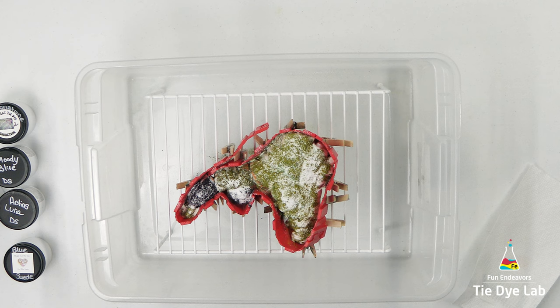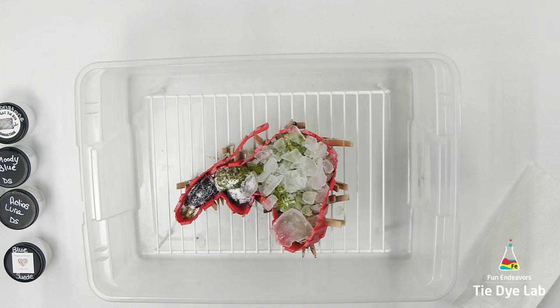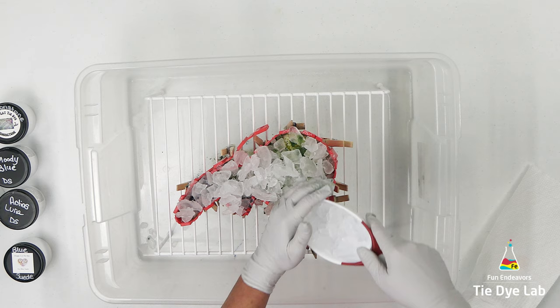Now I'm going to add an additional sprinkle of soda ash over the top of the shirt, then add on some ice. I placed the shirt aside and allowed the first layer of ice to melt. Then I came back and saw some undissolved dye left sitting on top, and because this is a really thick fold, I went ahead and added a second layer of ice to make sure I got really good color saturation throughout the shirt.